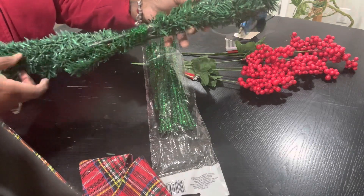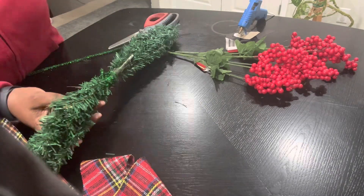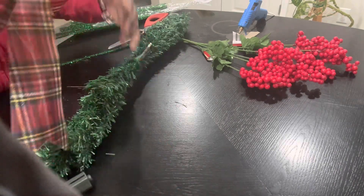All of these items came from the Dollar Tree. So we're going to get our ribbon.